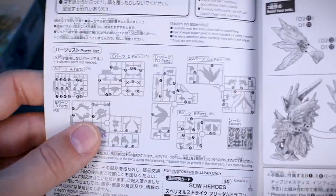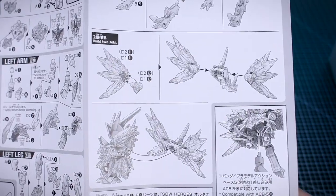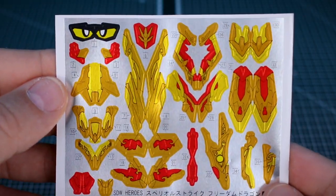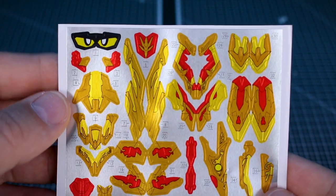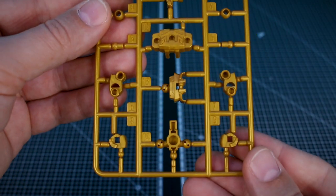The inside of the manual is going to be all in black and white. You've got your parts list and the construction is obviously pretty simple with it being an SD kit — you put together each section and then put it all together, including the backpack. Unfortunately, we do have a pretty large sticker sheet here, which is going to give us a lot of color correction on the kit. You really don't like to see that, but it's not too surprising.